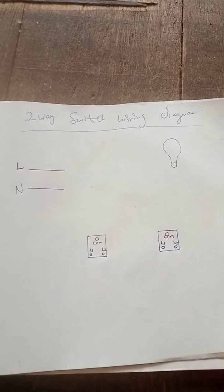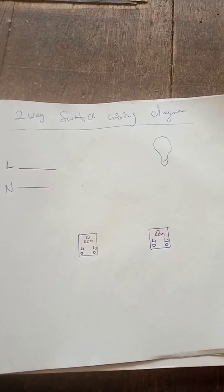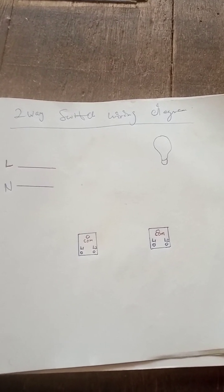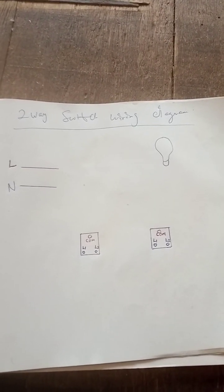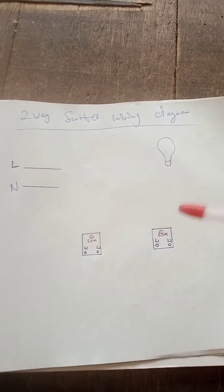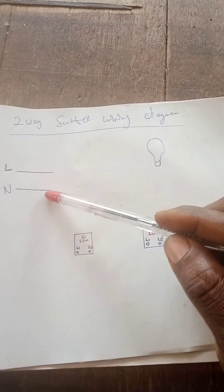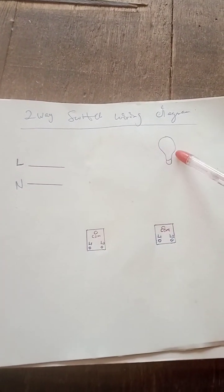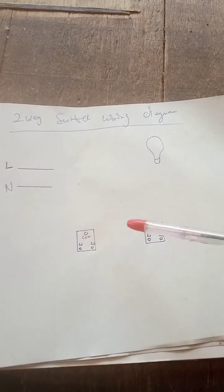Hi guys, welcome to Emissing Electrical School. Today I will teach you guys how to wire a two-way switch. In the wiring diagram, we have the live, the neutral, the bulb, and the two switches.